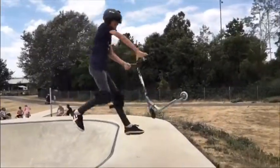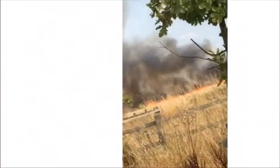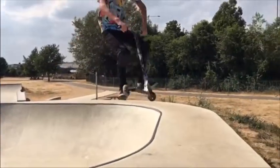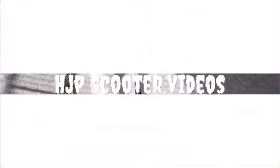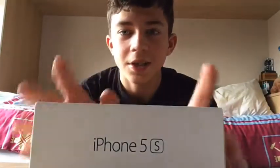Hey y'all! Hello guys, welcome back. Today's video is...